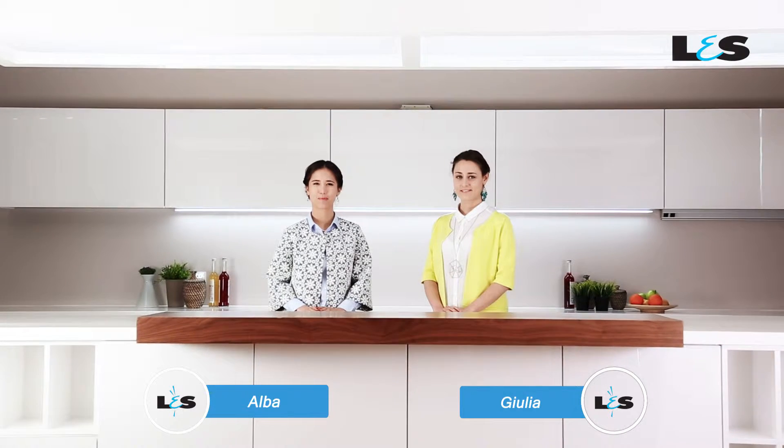Hi, I'm Giulia. Hi, I'm Alva. Today we are here in L&S to introduce our high-efficient LED spotlight, NOVA.